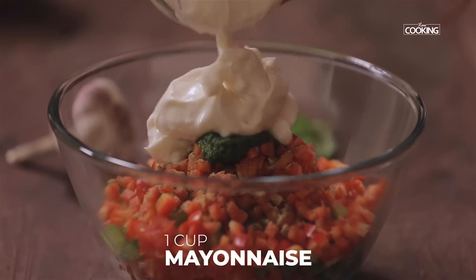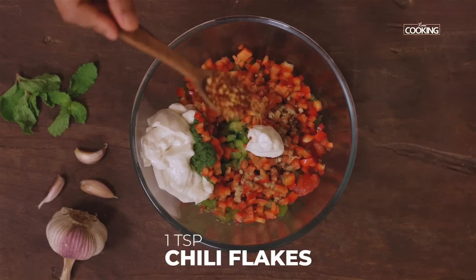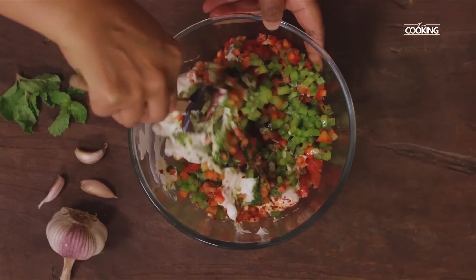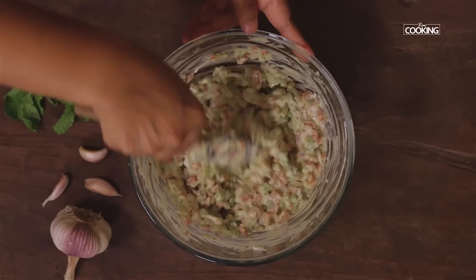Next add about 1 cup of mayonnaise. You can adjust the mayonnaise according to the quantity of vegetables you are using. Next add 1 tsp of chilli flakes. Mix everything together nicely. You can see I have mixed the vegetables nicely with the mayo and the other ingredients.